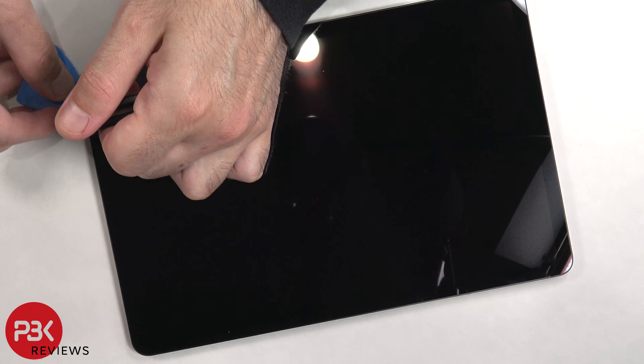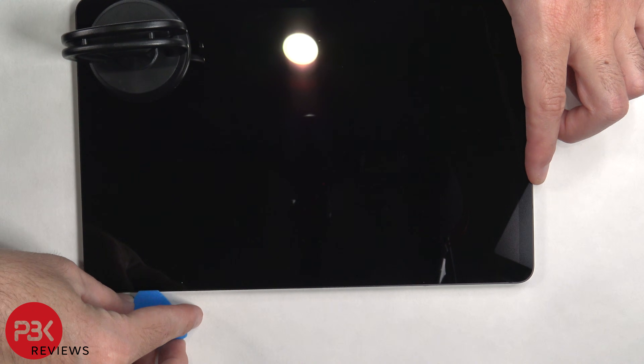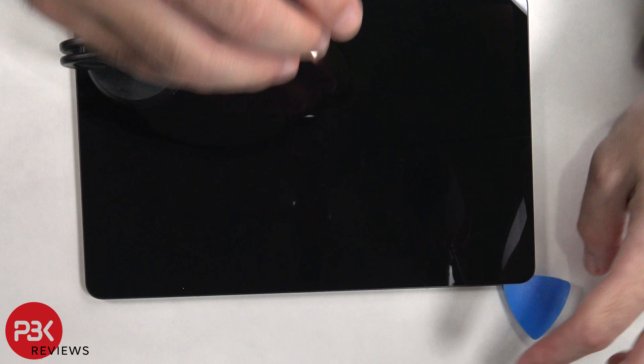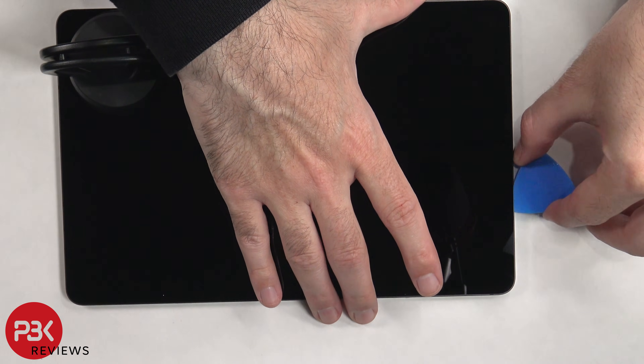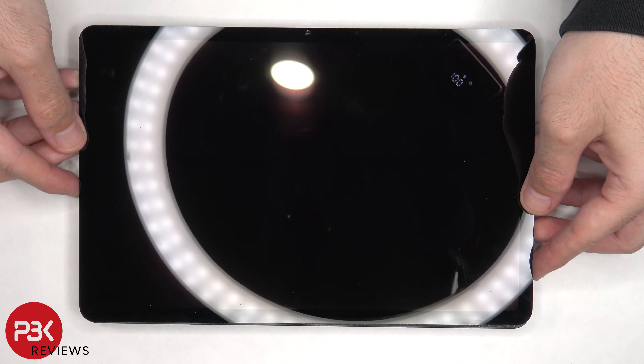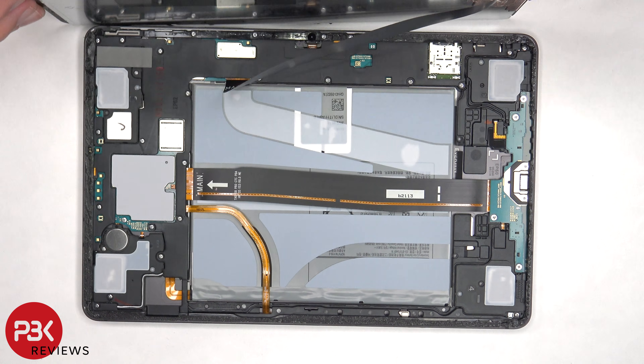Once the SIM tray is removed, we need to apply heat to the front of the screen to loosen up the adhesive underneath, and then we're going to use a plastic pry tool to pry the screen off. Once the screen is loose from the frame, it needs to be lifted up from the bottom to the top, the top being where the front facing camera is.